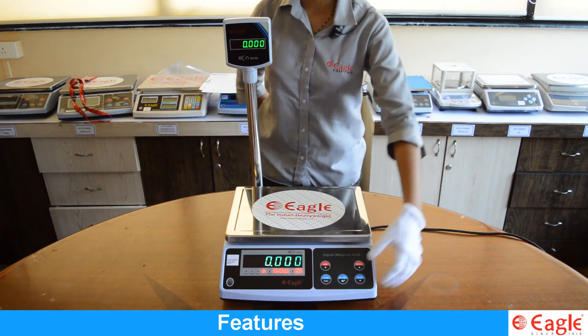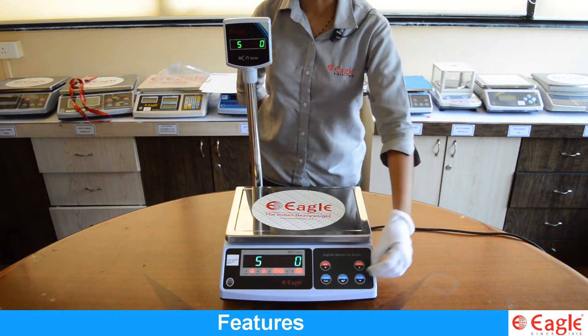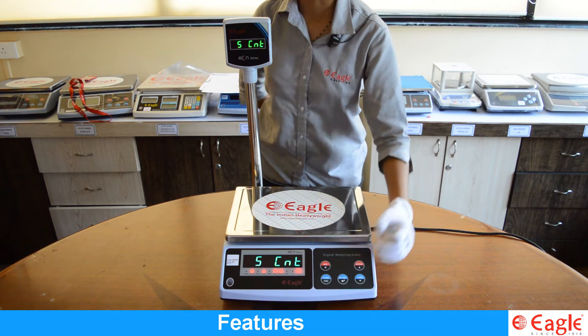press the function key. The display shows S0. Press again the function key. The display shows S count.